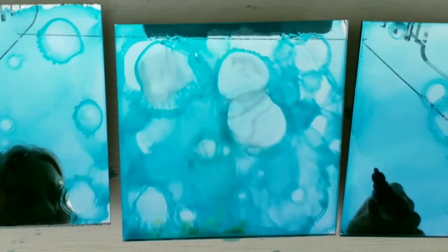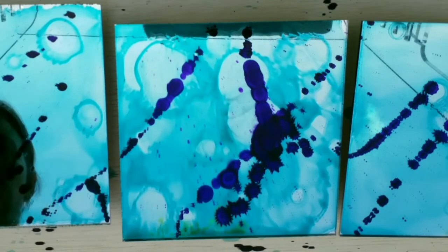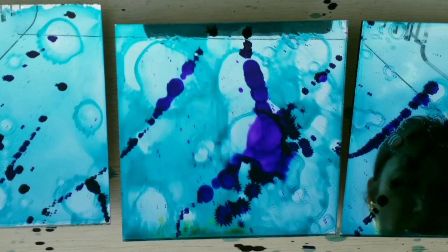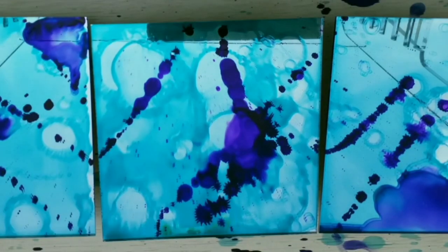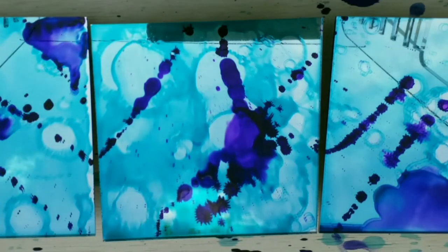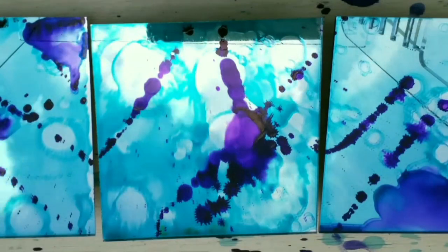I used to use brushes, then silicone basing brushes. After quite a lot of experimentation, I found that using gravity — picking up the piece and moving it right to left, even upside down — I could get more of the movement I liked without getting marks left over from tools.